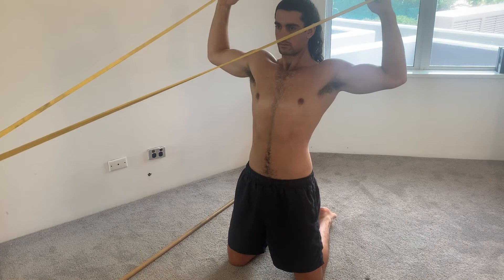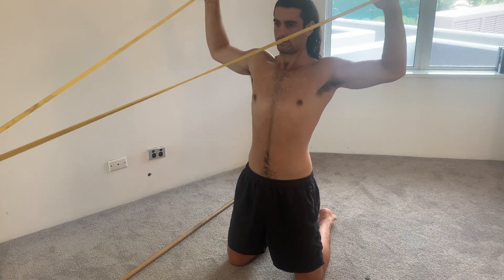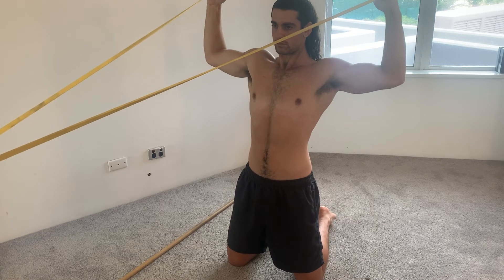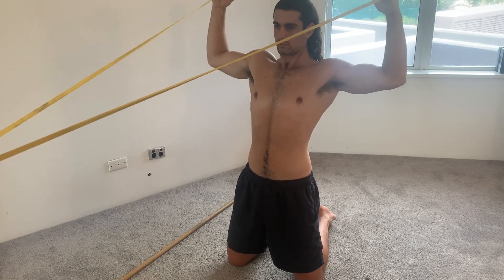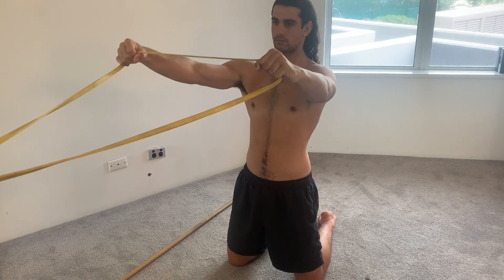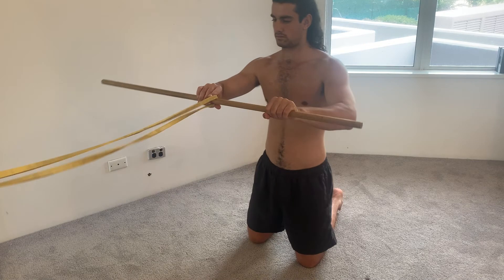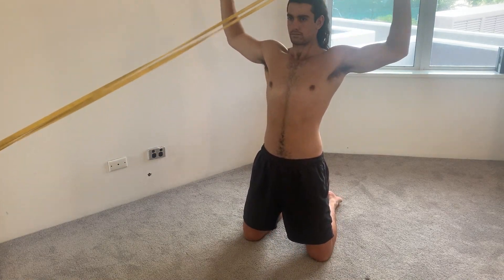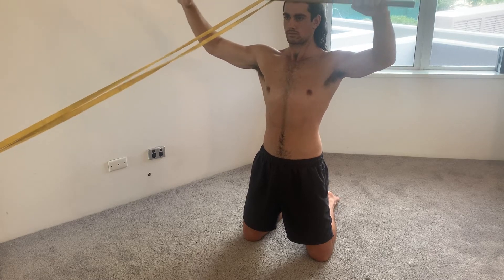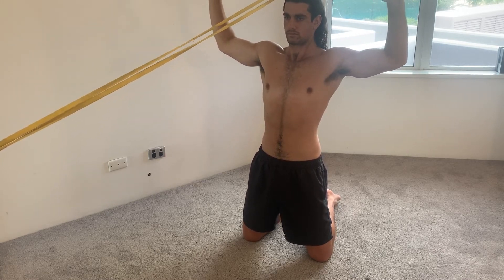So this is what the exercise looks like when it's being performed. The reason why I'm kneeling on the ground is because you want the point where the resistance band is hooked or tied to be at about eye level. My hook is a little bit lower, hence kneeling, but it doesn't really matter whether you're on your knees or standing up straight.